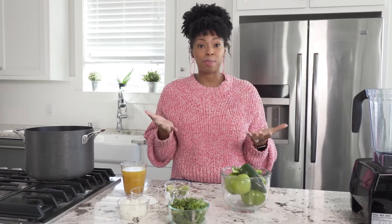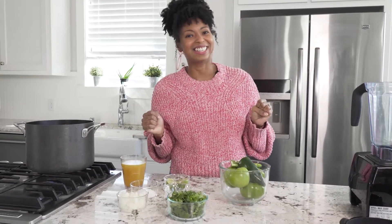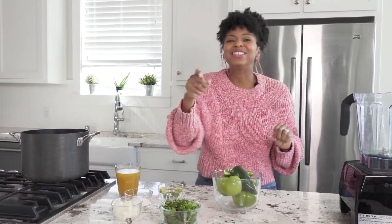I would not say this is a truly authentic or traditional recipe — this is my take on it. I am just inspired by incredible Mexican food. It is one of my absolute favorite things to eat and I just can't wait to share this recipe because it's so good.